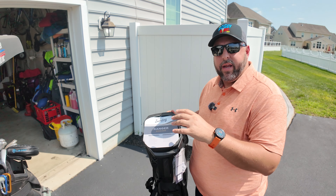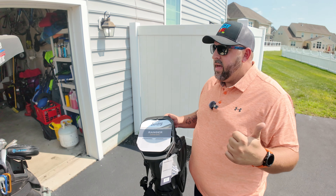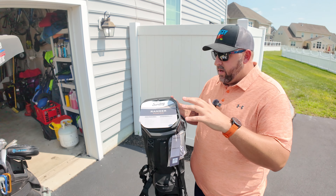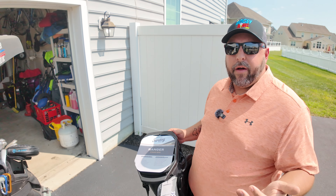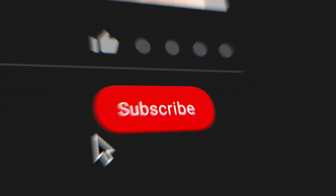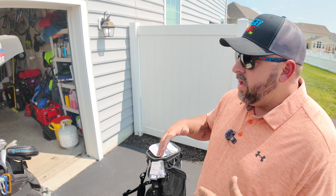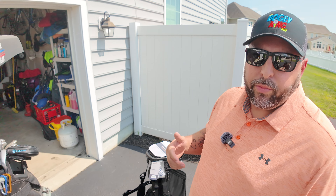So let's go ahead and get this thing loaded up, get all my clubs into it. We're going to take it out on the course today, use it for a few rounds, and I want to come back and give you guys a full review. Today is really just kind of an extension of my initial impressions — we're going to load her up, take her out, play some golf, and have some fun. If you're not subscribed, you should do that. We do all of our reviews from the average golfer's perspective.